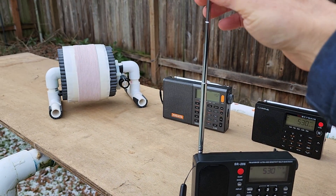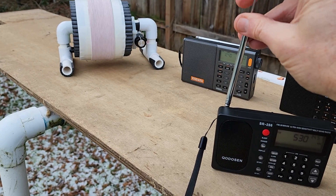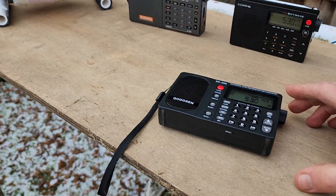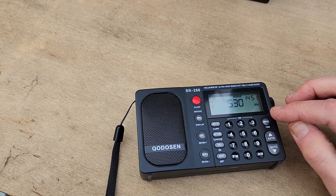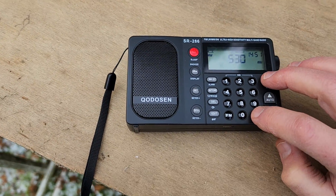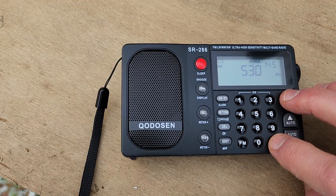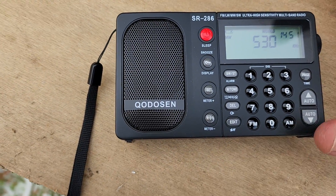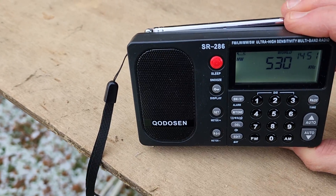Right now I have the SR286 on the whip antenna. The procedure for switching to the internal loop stick is a little bit tricky. First of all, you might as well put the whip down because you're not going to be needing it. To switch over to the loop stick, here's the tricky part: you need to press the AM button and the page button exactly at the same time for two seconds. If it's not exactly simultaneous, it won't do anything. I'll try it in the frozen backyard — and I was able to do it. You can see it has 'antenna internal' displayed.